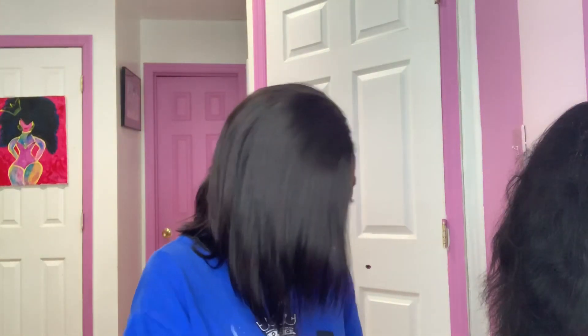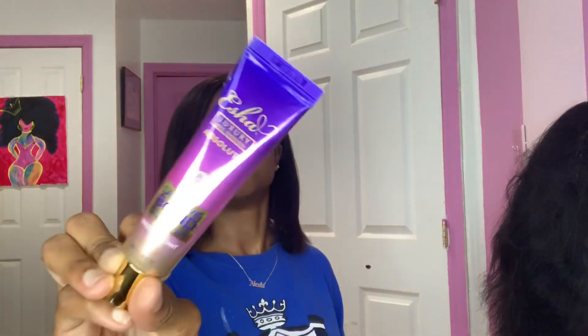Hey guys, welcome back to my channel! Today's video is a lace glue review on the Esha Luxury Absolute Lace Wig Bond Glue.